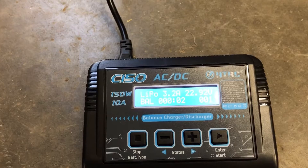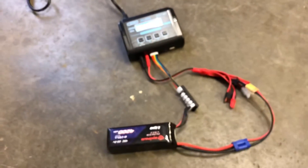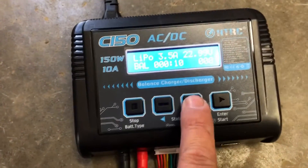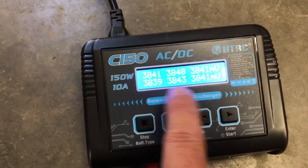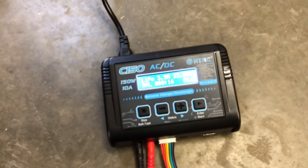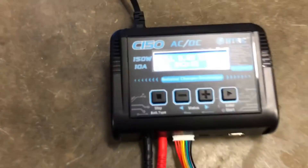Hold down the start button - there it goes checking the battery. It wants you to confirm that you have a 6S pack - yes, confirmed. Here we go! As you scroll through, it'll show you what each of the cells are. We'll be right back with the after-charge results.